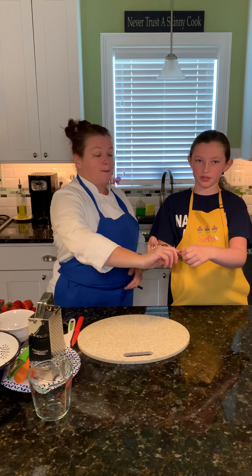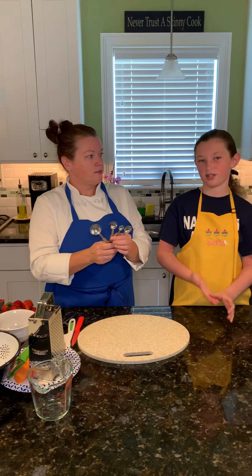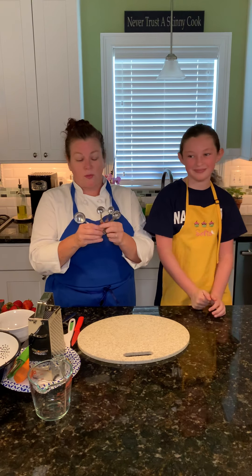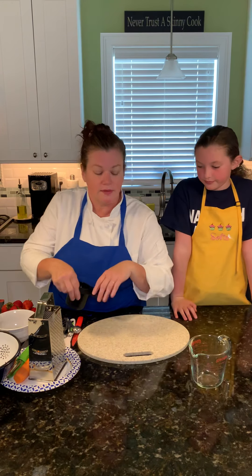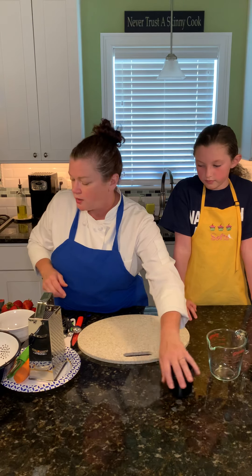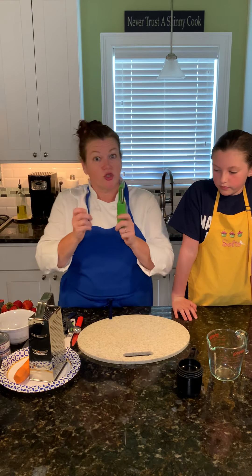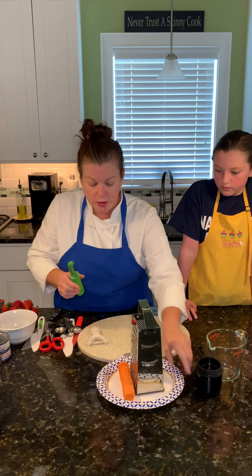And then we have spoons. Measuring spoons and measuring cups — very important. Vegetable peelers. Again, these are sharp and they can draw blood. These are very important to peel a carrot.